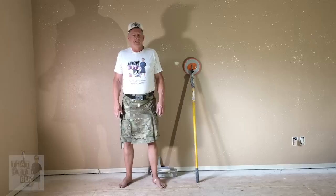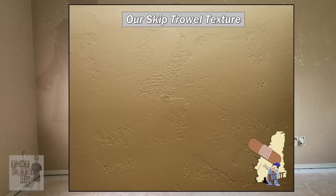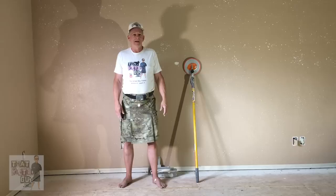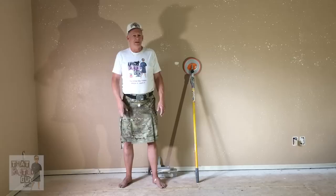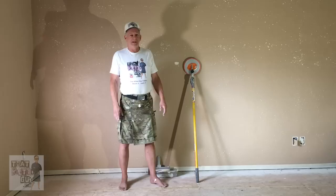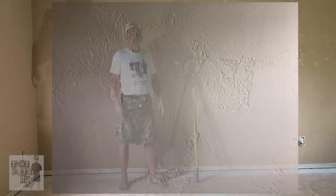Hey everybody, thanks for stopping by — that Celtic Guy Videos here on YouTube. Today we're going to show you how to do my version of a skip trowel, similar to what I'm showing you in this picture. There are a couple different ways you can do it — actually many different ways, since it's a hand-applied texture and everybody does it a little differently. My version is really popular, and today we're actually doing it over an existing orange peel texture that's fairly coarse, but it'll still look good as you'll see in this picture.